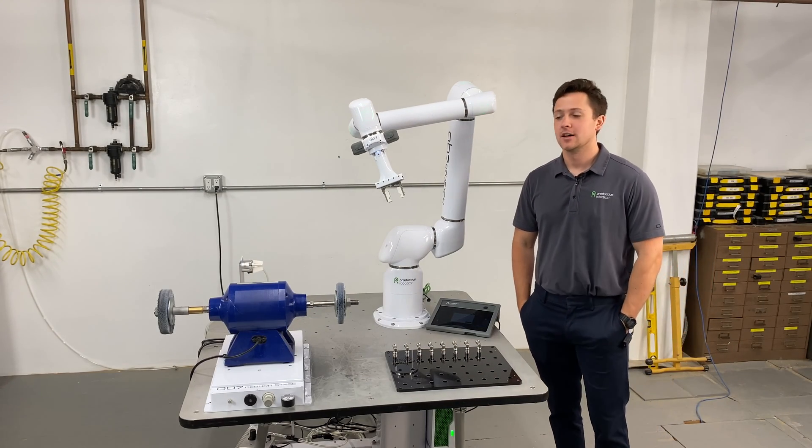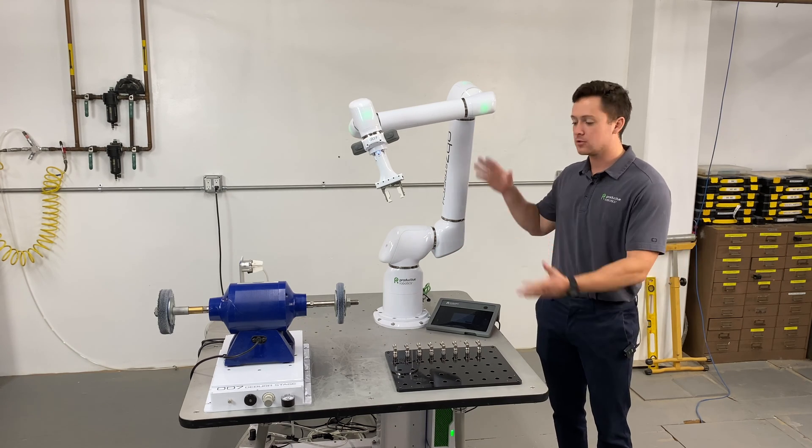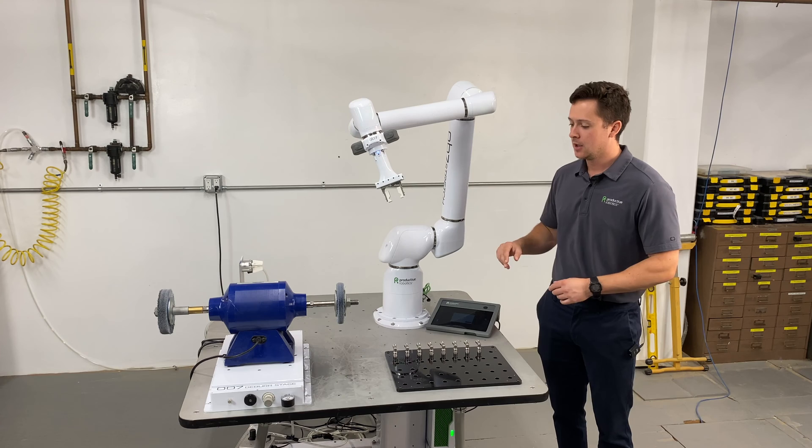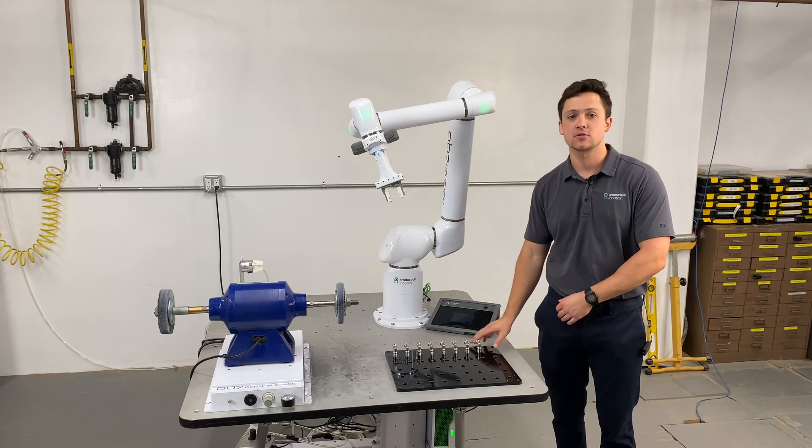Today we're going to be talking about robotic deburring with your OB7. Here we have a general layout and we'll go over each piece, starting with how to bring parts into the robot, or how to present parts to the robot.